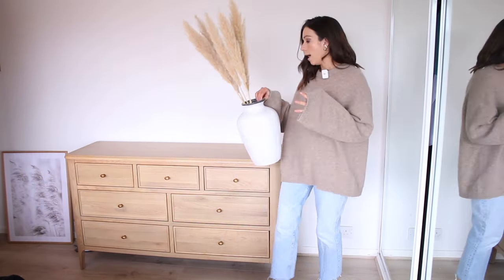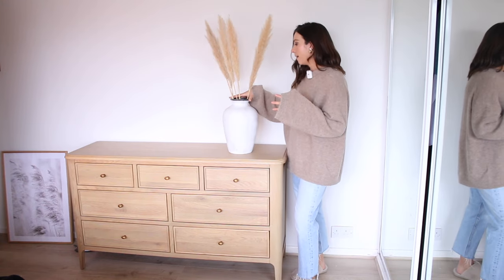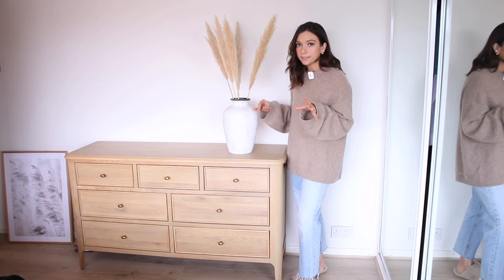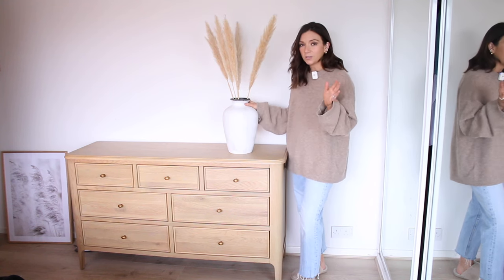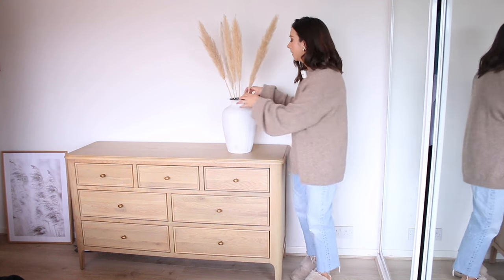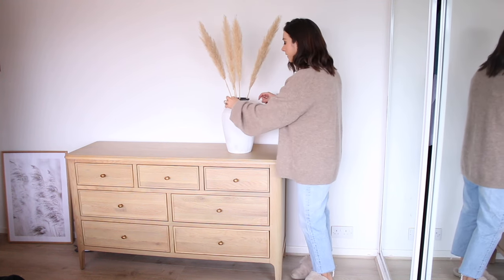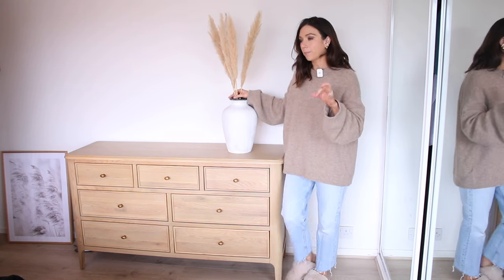I'm going to start by putting a vase on. I'm going to take the pampas grass out — the vase is from Amazon, by the way, it was an absolute bargain. I'm not sure if it's still in stock but if it is I will definitely link it. I have had pampas grass in here for the past couple of years and I'm just a little bit bored of it.